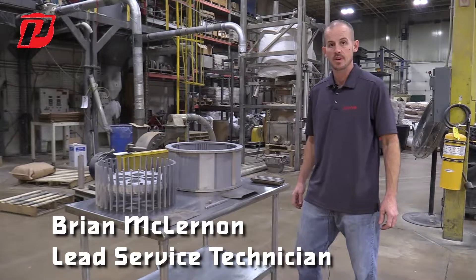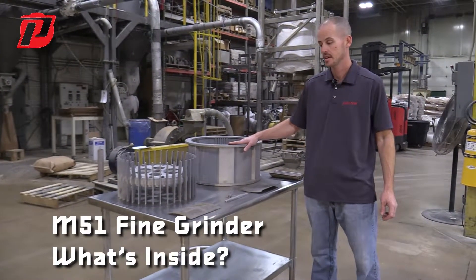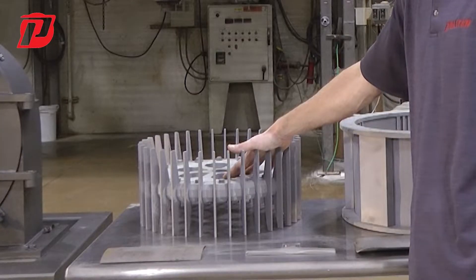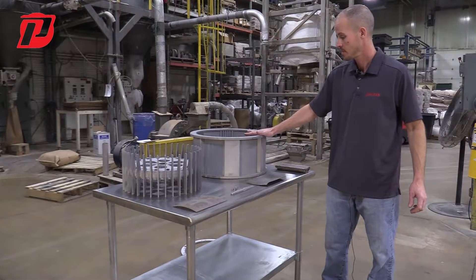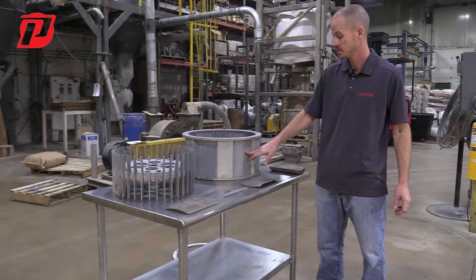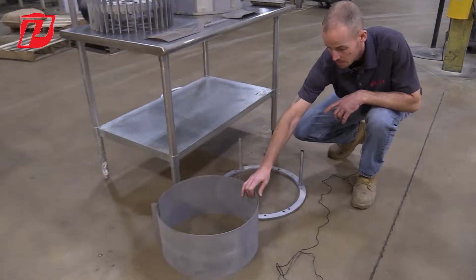This is Brian and we're back at Prater. Today we're going to be going over some of the components that are inside of our fine grinders, starting off first with a fully assembled rotor with blades. We have an example here of our six-jaw with six-screens configuration.